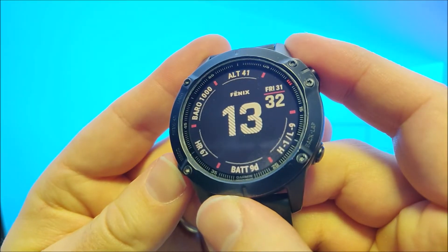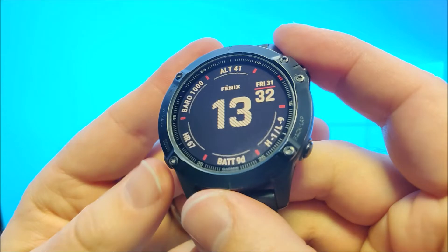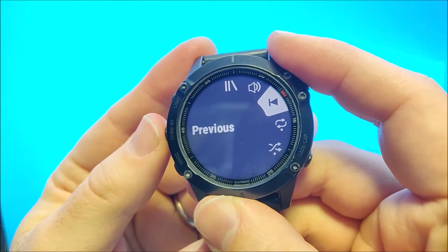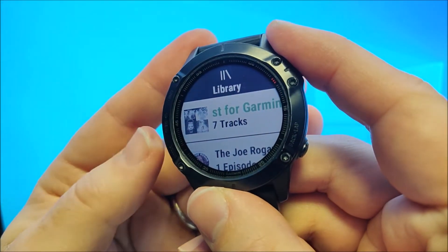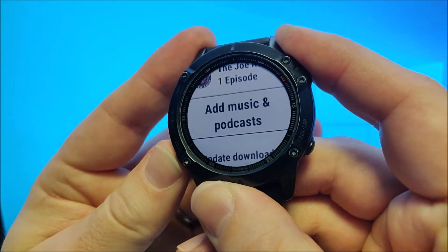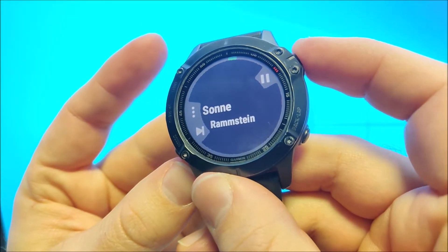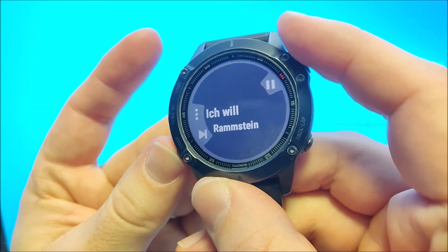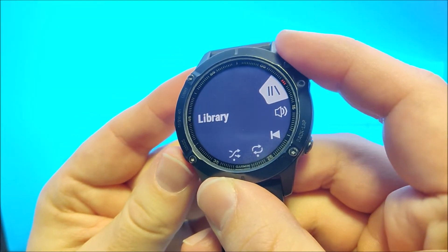You can also easily download updates from Spotify if you modify a playlist. The easiest way to access the music features is by holding down the down button. Then you can press on the menu key and access the library. Here you can see that I already have synced one playlist and one podcast with the device. I can select the playlist and it starts playing. I can pause it and start playing again. On the down button I have the possibility to skip tracks, and on the menu key I have access to the library.